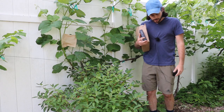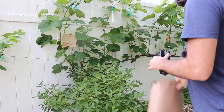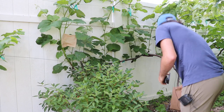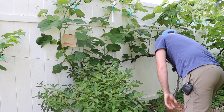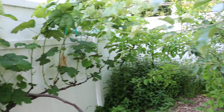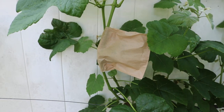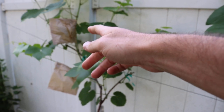So that's what we're doing today — I'm going to bring you guys in close, and we're going to bag one or two of these clusters to show you exactly how it works. It's really quite simple. Here's a close-up of one of the bags that we've already done. We've done a couple of clusters on this vine over here.